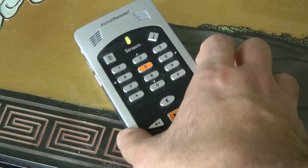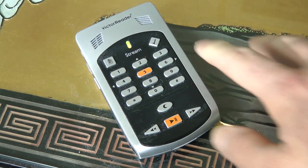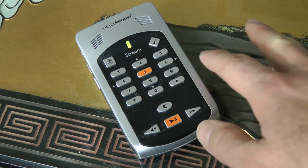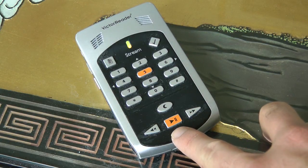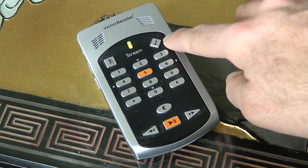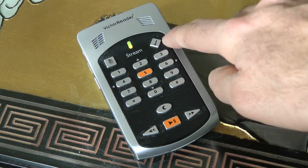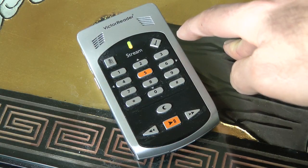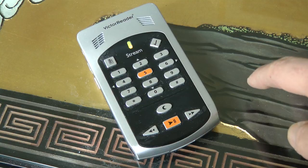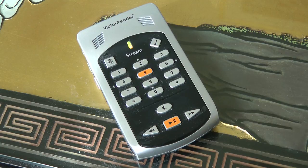In recap: pressing 1 changes your media between bookshelf, music, and notes. 6 is fast forward and 4 is rewind — I use 6 to jump from chapter to chapter, and always hit play after finding my chapter. Your bookmark button: press it once to go to a bookmark, twice to create a bookmark, three times to highlight a bookmark, and five times if you want to erase a bookmark. I hope these basic features will get you going and started on your Victor Reader Stream. I'll see you in the next one.